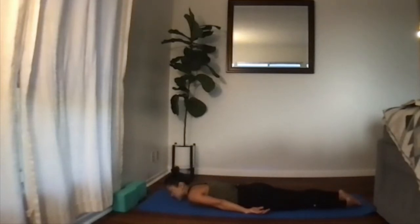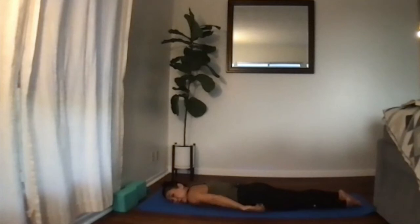Slowly lower down. Rest the chin on the mat, then let the cheek rest and take a breath. All these spine-strengthening postures are so hard because you're moving completely against gravity, trying to lift your body off the ground. But it's so great for working all those muscles along the spine and helping with your posture.